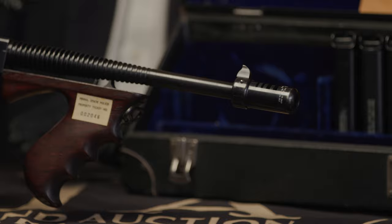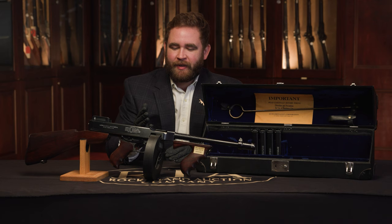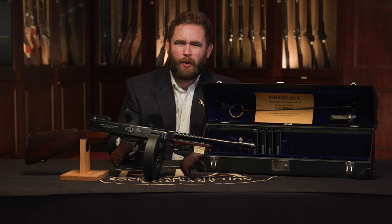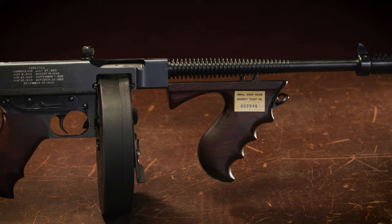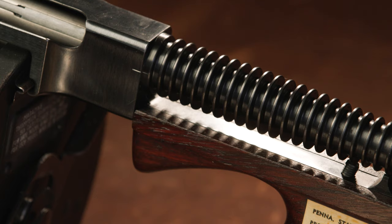This gun is wearing a Pennsylvania Police inventory number on the side of the front. This example has a double shipment record showing it went to Bogota, Colombia, as well as to the Pennsylvania Police. That Colombia shipment was as early as 1921, right in the year it was made. Being serial number 202, it was obviously a very early shipment of Thompsons. It's believed this may never have been delivered to Colombia — it doesn't look like it went overseas — and was likely diverted to the Pennsylvania Police instead.